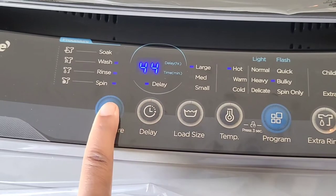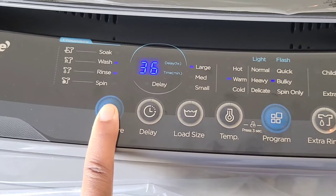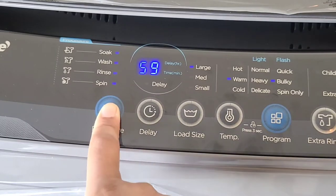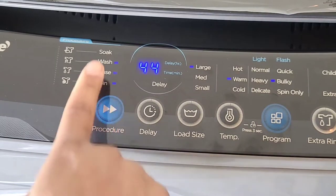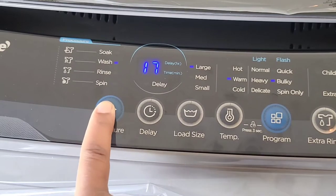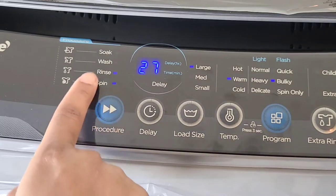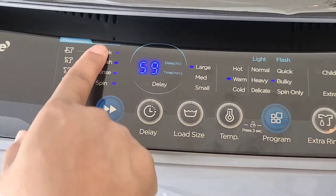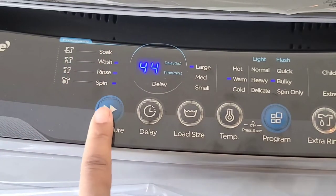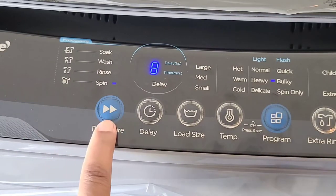For the procedure button, you press it to select the cycle steps included in your wash. The indicator light will be on showing which step is selected. Normally the options are soak, wash, rinse, and spin — but you can mix and match, choosing just wash and rinse, or rinse and spin, or a regular soak, or all four steps depending on what your clothes need.